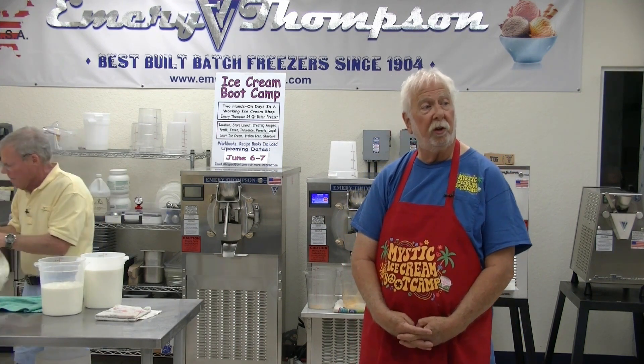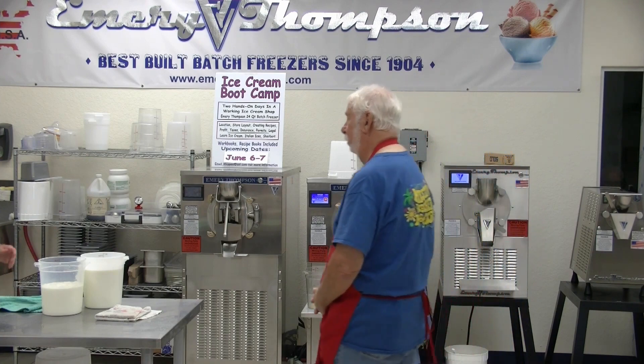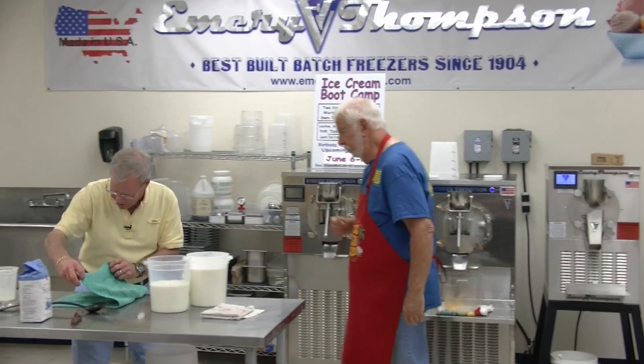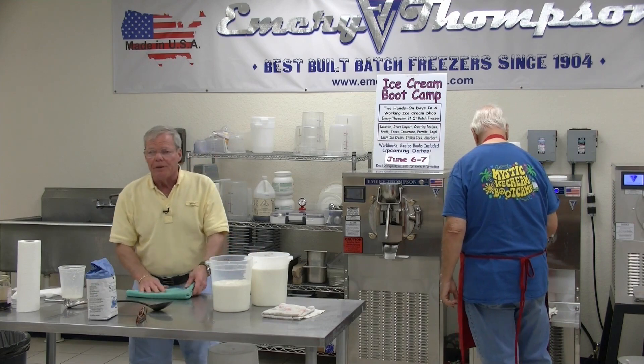When you are old, you're going to turn it over to your kids, who will chomp at the bit to get this. They may run it into the ground, but you left a legacy. Another aspect is — and I hate to say this — we do very well in a recession. The ice cream business thrives in a recession.